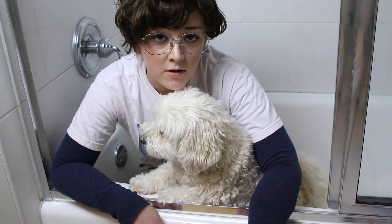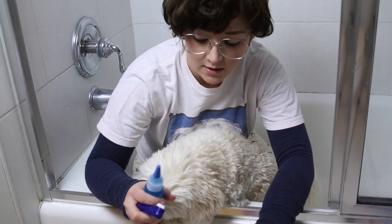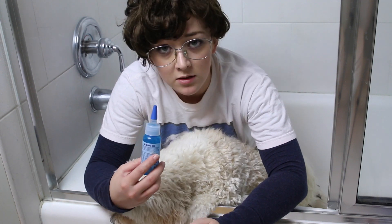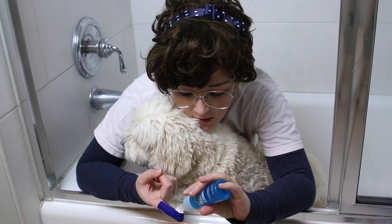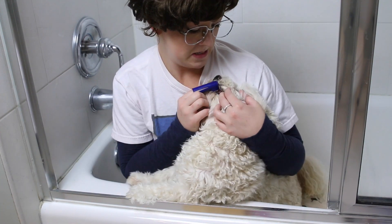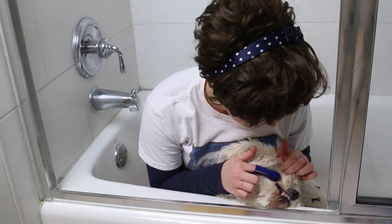So we're going to start with brushing our teeth. You have some dog toothpaste — make sure it's dog toothpaste. This dog toothpaste I sometimes use myself. You just put this on your finger and then put the toothpaste like that. It's okay, it's not so bad.